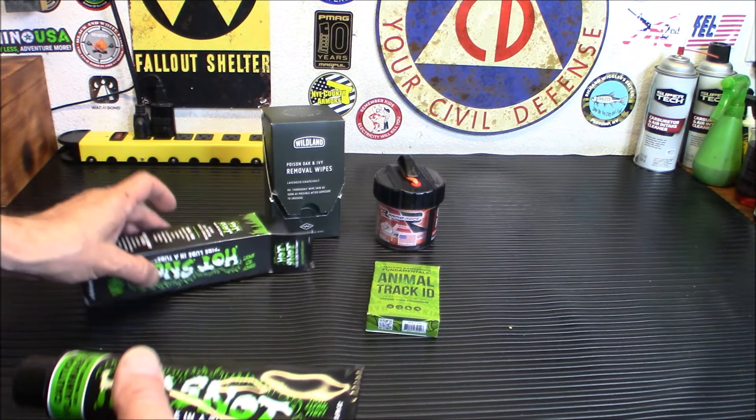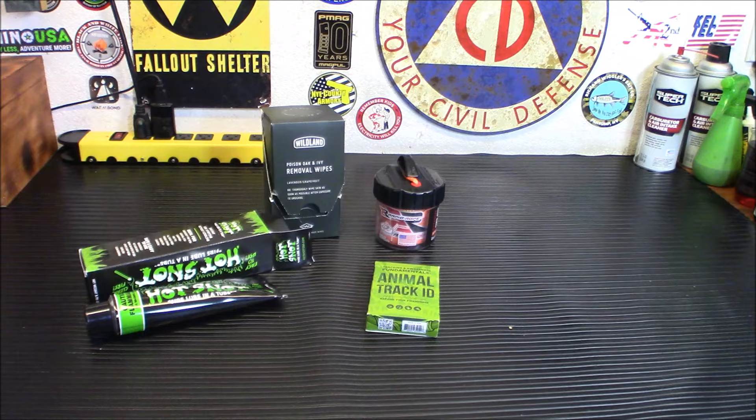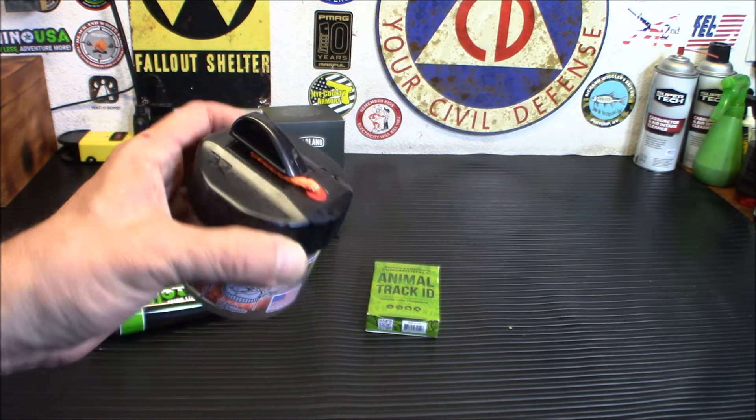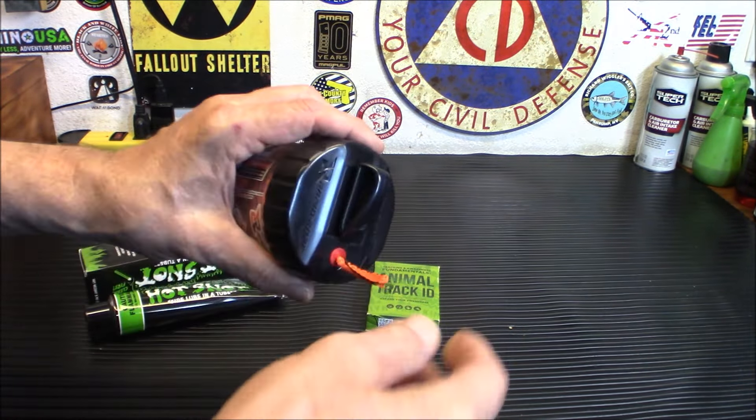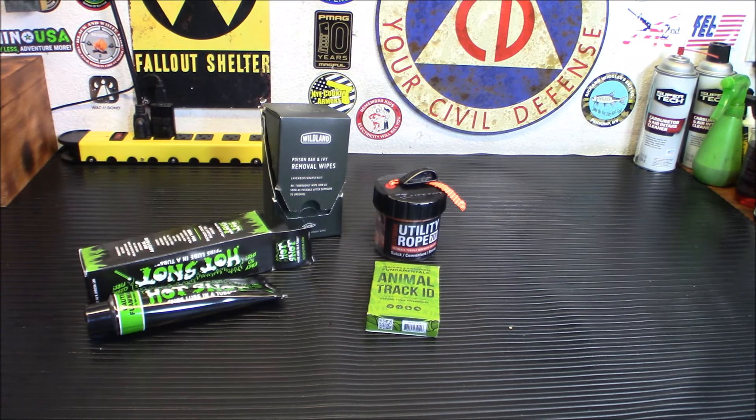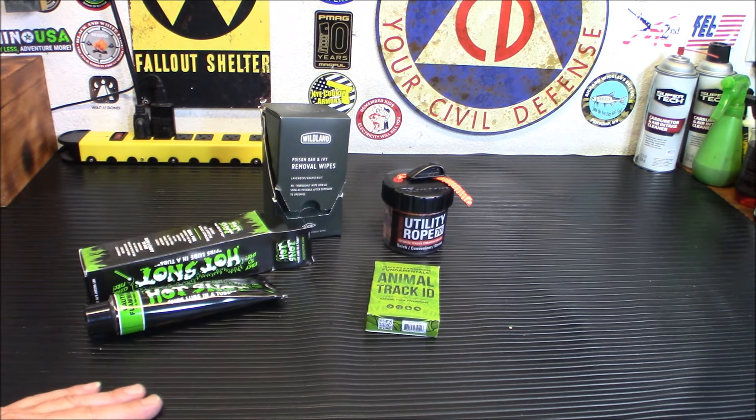The Hot Snot burns very well — it's kind of like a toothpaste material and is 100% made in the USA. Next up is the Rapid Mini Rope Kit. The rope is pretty cool — 1,100 pounds tensile strength, not your typical paracord, it's thicker. You pull it out, push the rubber piece, cut it to size with the built-in cutter, and wrap it back up. You get 70 feet of rope in a shatterproof, weather-resistant container weighing about 14.5 ounces — small enough for your backpack.